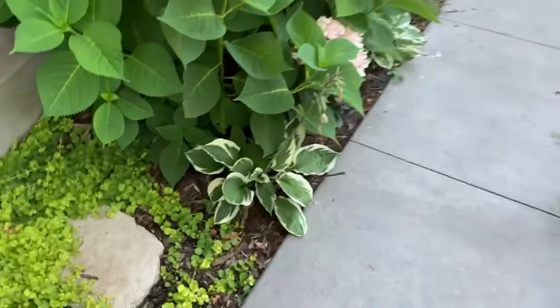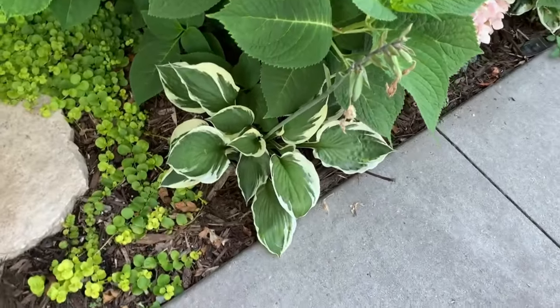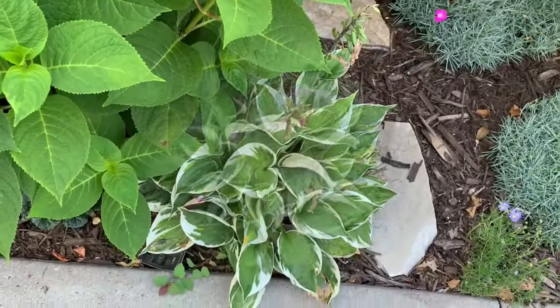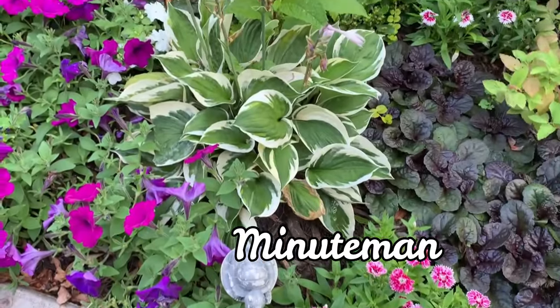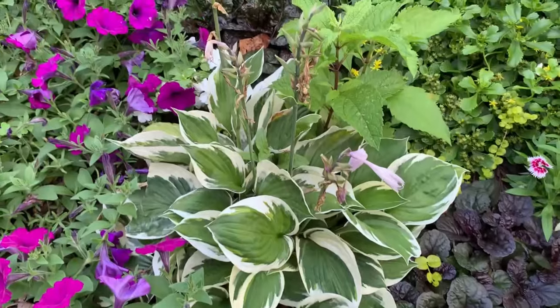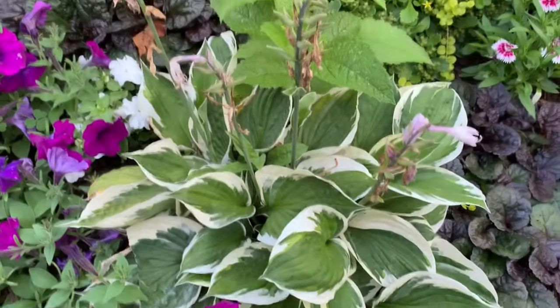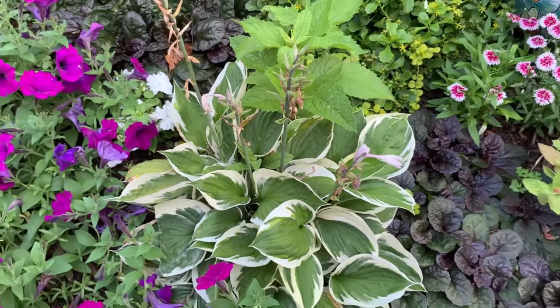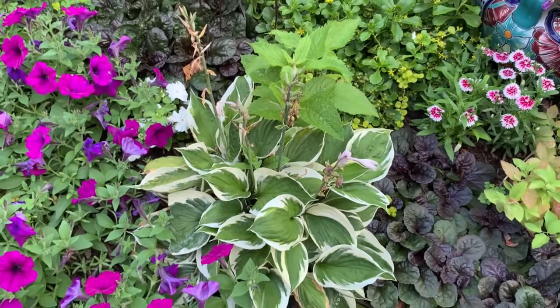Here we have the Minuteman — I have about 30 or 40 on this side. Minuteman is a sport of the Patriot hosta but has a heavier substance, a darker green center, and a more creamy white border.